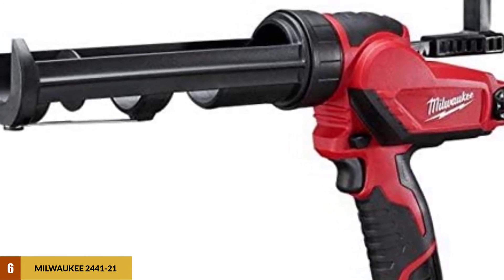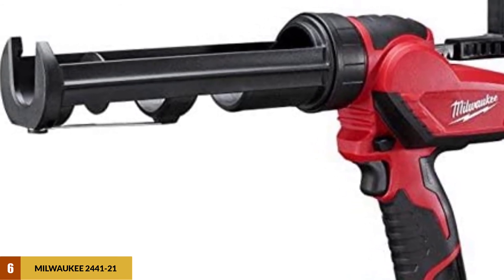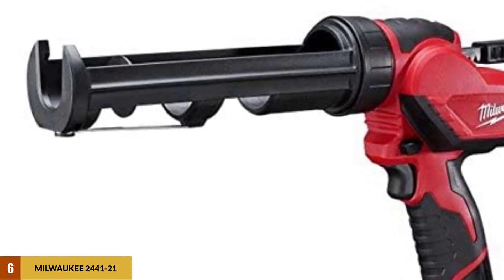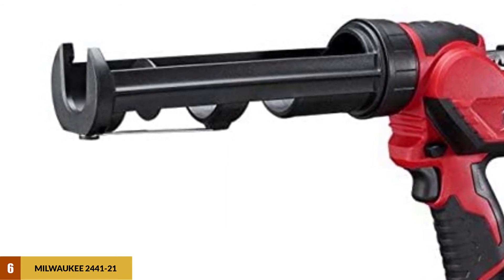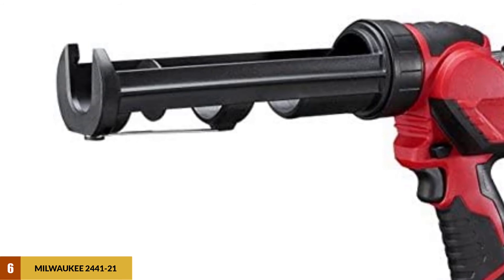The Milwaukee 2441-21 electric caulking gun has a pressure of 400 lbf, which is significant enough when working with averagely viscous sealants and adhesives. It has a capacity of 10 ounces, a relatively significant amount to minimize reloading and the associated downtimes.